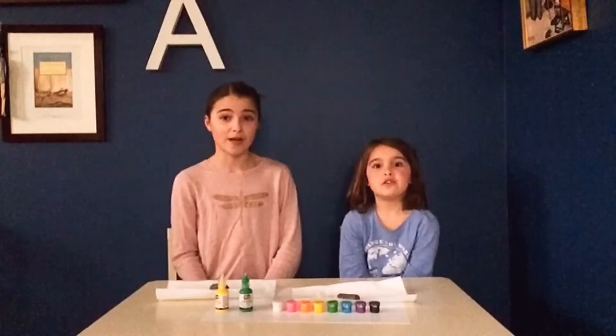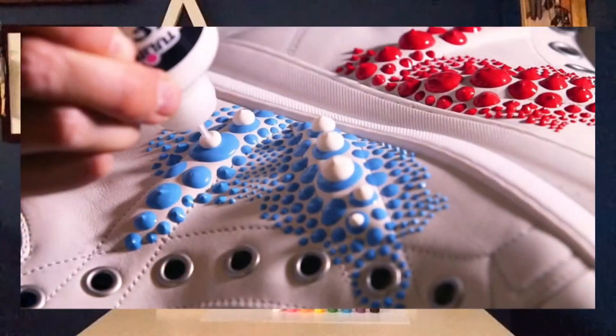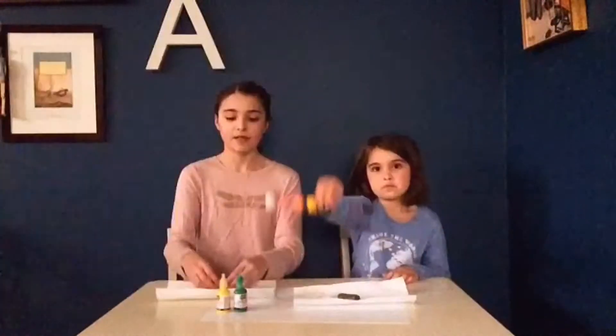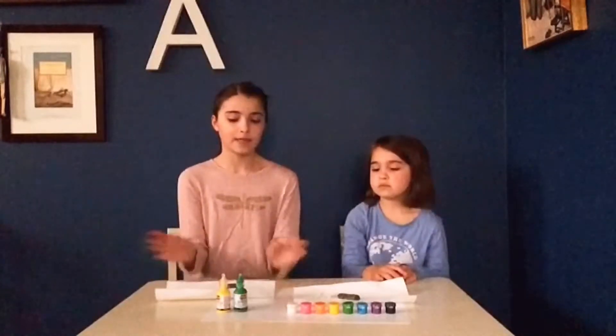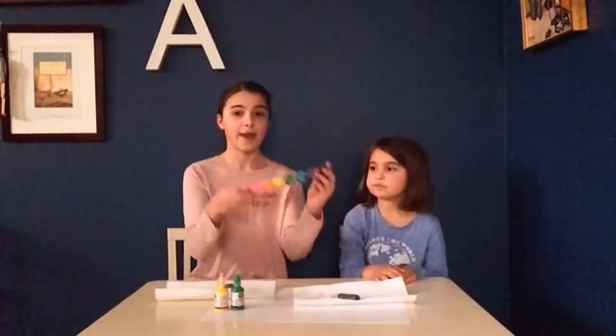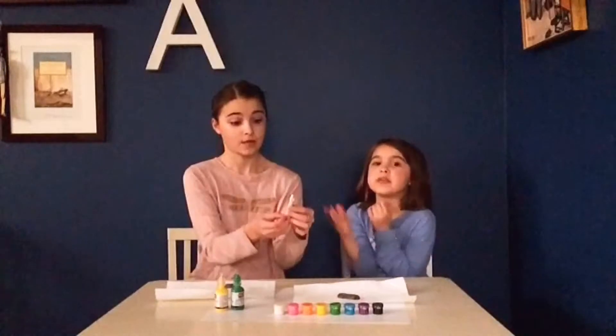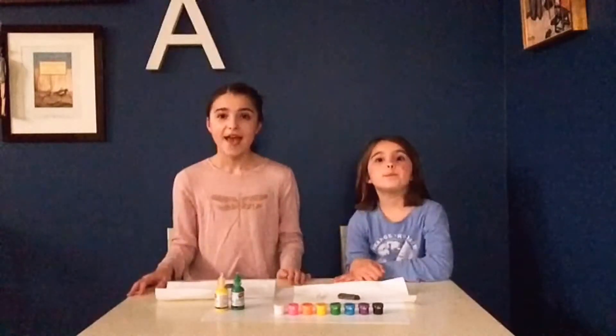Welcome back to another video of Extraordinary Creative. In this video we've been looking all around the internet about puff paint - it's like dots on rocks, and that's what we're going to be trying out. I'm going to be doing it with puff paint, and my sister is going to be doing it with paints and q-tips, since those paints are kind of hard to use. We also wanted to try different ways to see what you guys like better.